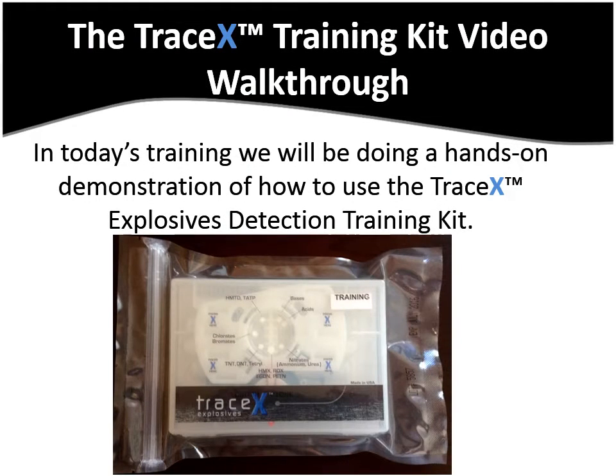In today's training, we will be doing a hands-on demonstration on how to use the TraceX Explosives Detection Training Kit.